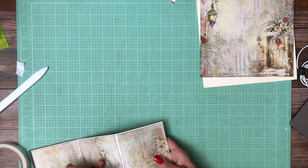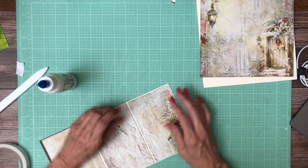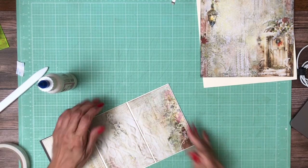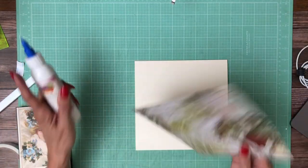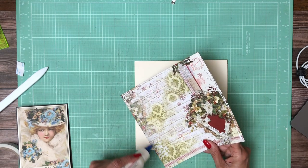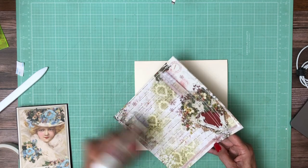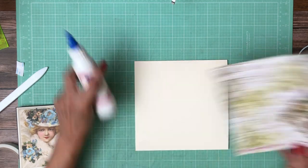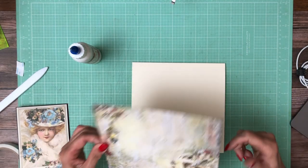I didn't get enough glue in here, so I'm just going to put a slight bead down there and burnish it. Now we can go ahead and add this to the base — pocket page. Make sure your pocket page is opening and your pockets are to the left and right.